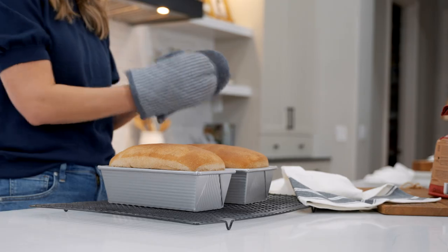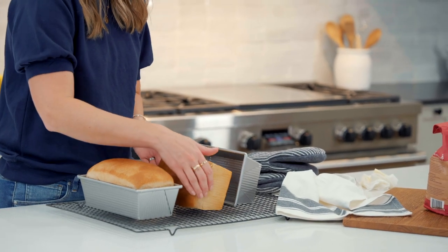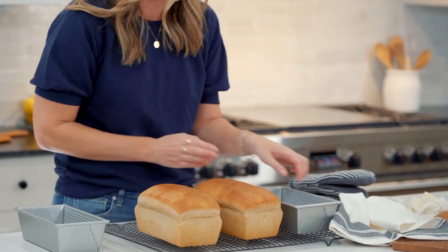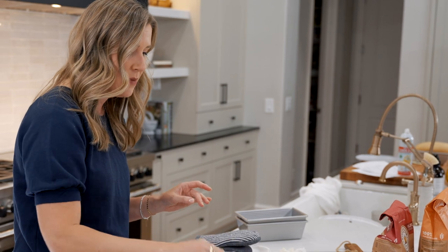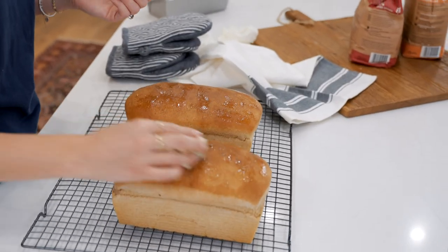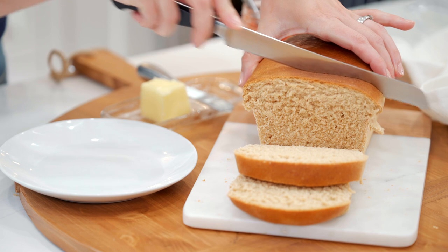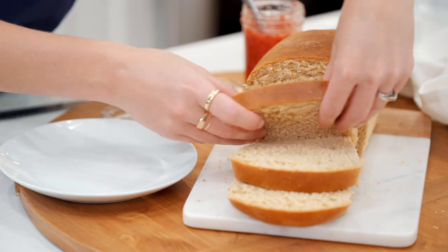Look how gorgeous these loaves look! Carefully remove them and put them on a wire cooling rack to cool completely — use oven mitts. While they're hot, smooth a little butter on top to make them look nice, shiny, and gorgeous. The smell of this bread takes me right back to my mom's kitchen. I love this whole wheat bread because it's just as soft and delicious as white bread but you've got all the whole grains. Nothing's better than putting homemade jam on it.